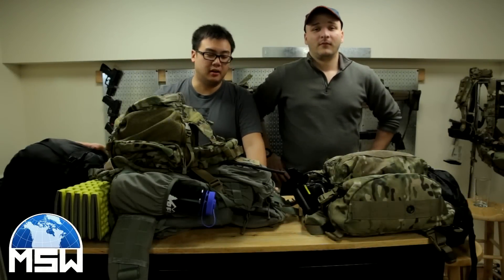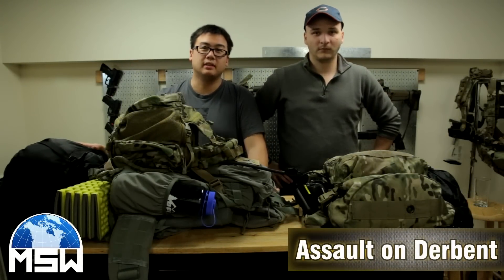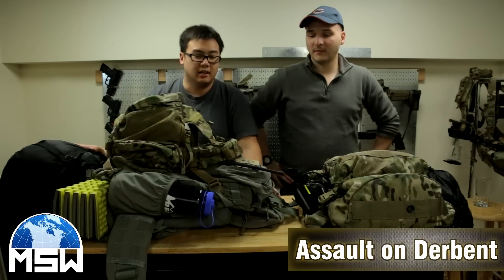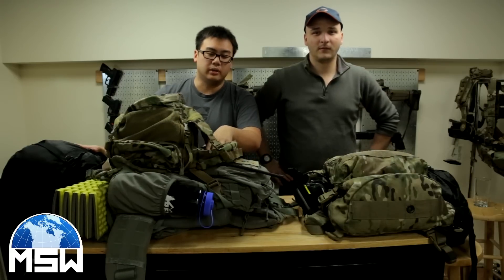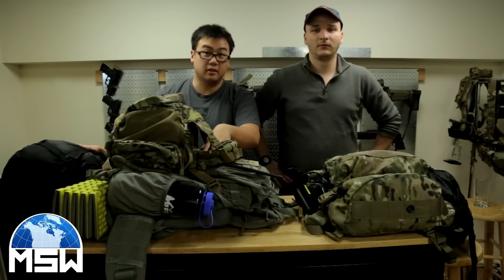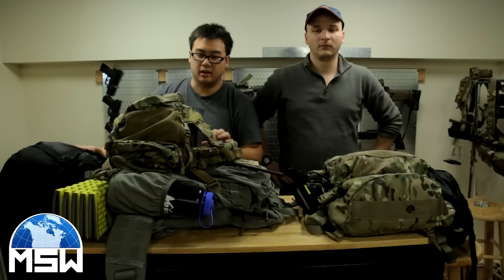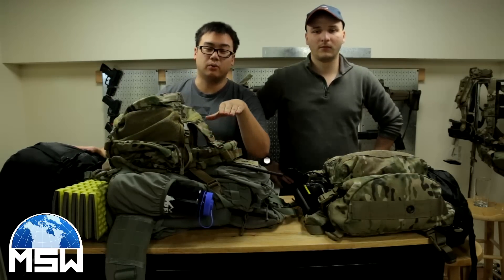Hey guys, this is going to be our video for Milsum West, the attack on Durban in Farmington, Missouri on October 16 and 18. This is going to be our bare essentials and what we're typically going to carry. We don't have everything that's on the attack SOP checklist, but for the most part this is enough for us to survive if we were to go this weekend.